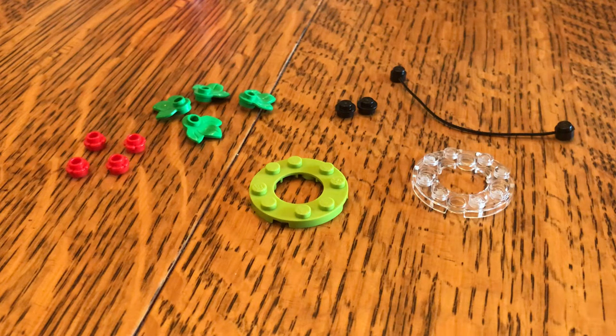Hey everyone, ZBricks here, and today I'm going to show you how to build a quick Lego Christmas ornament using these 13 pieces.